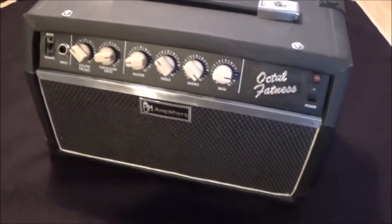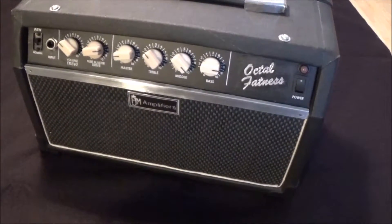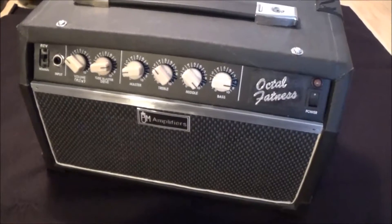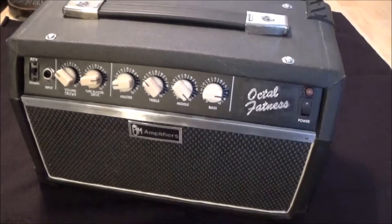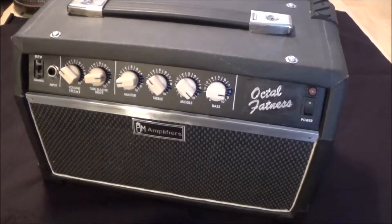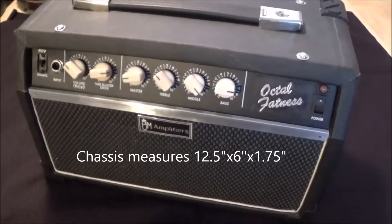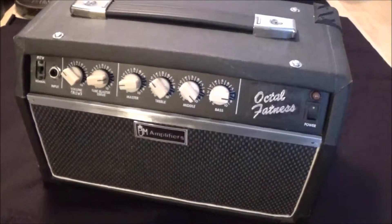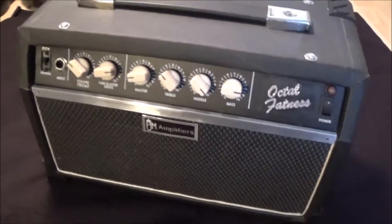Back when I had my website, a fan of the site had sent me this steel chassis from a cheap solid state amp — it was a Fame something or other, I can't remember the model number — but it was just a bare chassis, nothing on it. And I thought, someday I'm going to build something on that. The Octal Fatness came along and I decided I'm going to try to build it inside this little chassis, which is a bit of a challenge because there's a lot of stuff to cram in there.